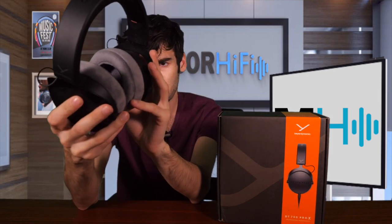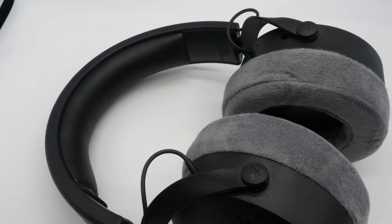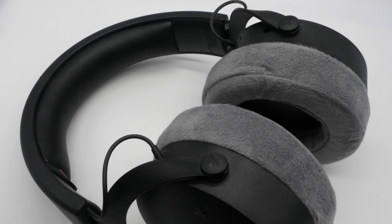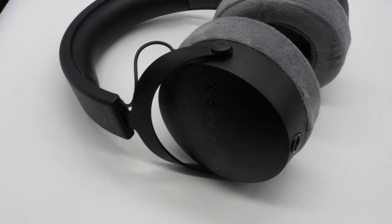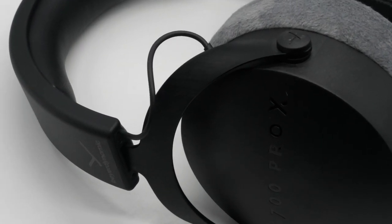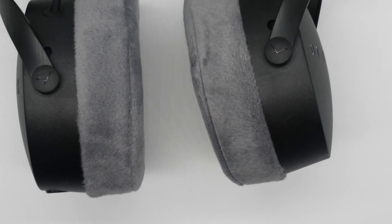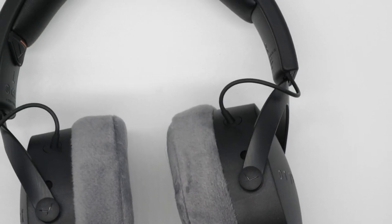Just like other Beyerdynamic models, these are definitely built to be tossed in your bag and taken wherever you need to — taken to your session. You should avoid trying to drop them or rough them up, but if you did, I think they would easily survive a few dings and scratches. Just like the 900 Pro X, these are a circumaural headphone, except these are closed-back as opposed to open-back.